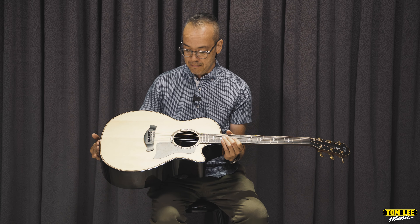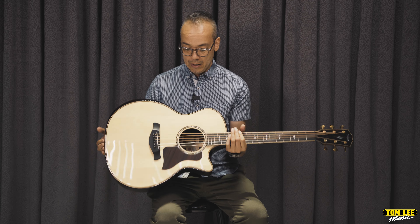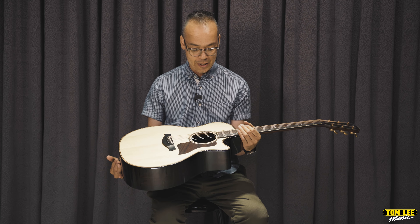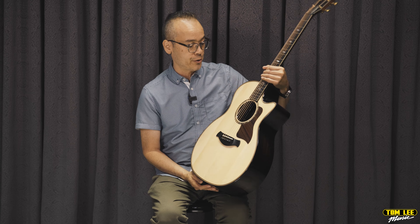Hey everybody, we're really excited about a Taylor event we're going to be having upcoming at our Richmond location only. The dates are August 11th through 20th. It's an event showcasing some new Taylor arrivals. These include limited editions, custom models, and we're also going to have a number of Taylor demo guitars available as well.